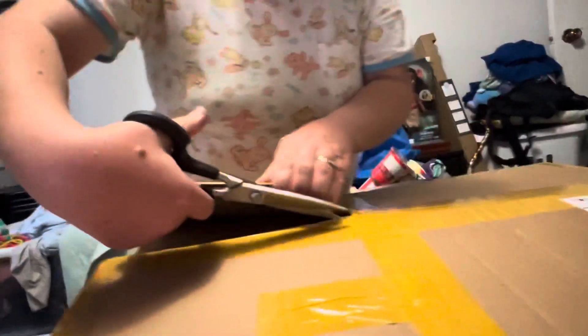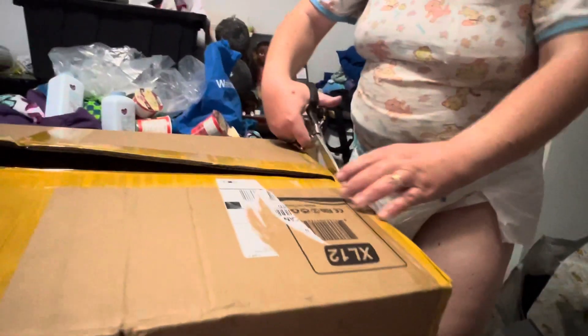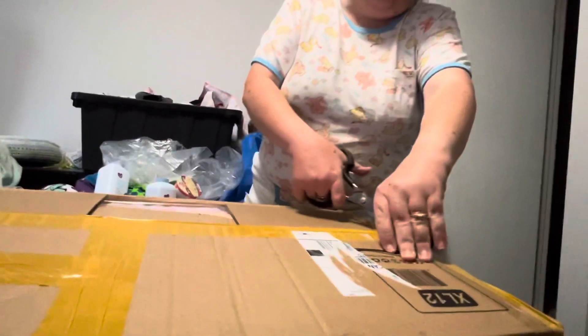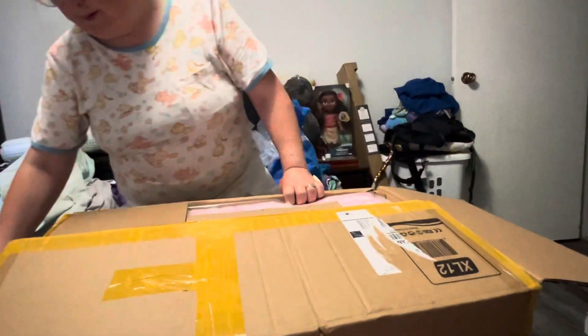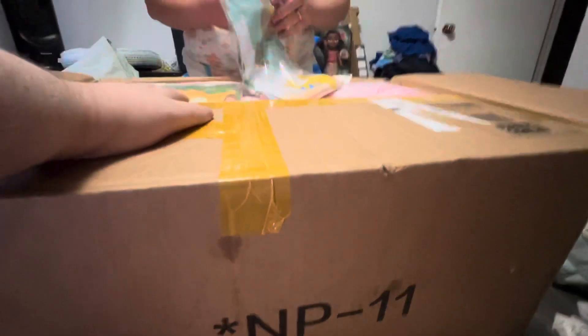Hello everyone, we just got our package from Rears.ca. She's wearing the item from last month. If you hear thunder or the lights go out in the background, you'll know why. This is fun — this is this month's thing.